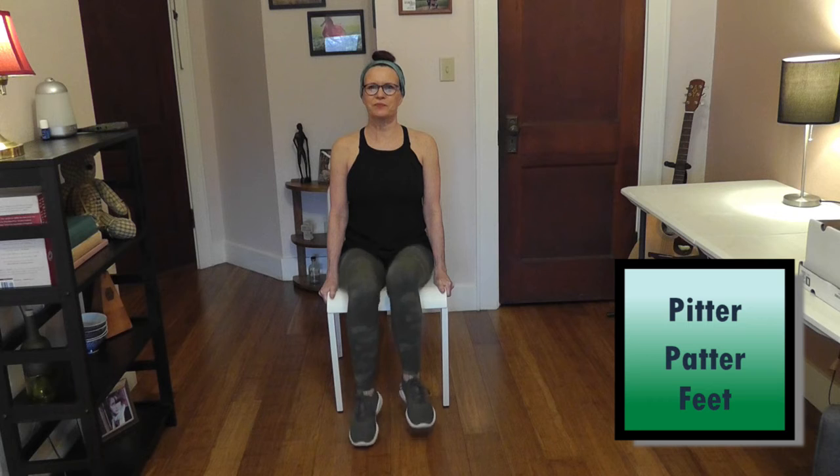Now just rest your hands lightly on the side of your chair, or on the arms of the chair. We're going to take our feet and lightly pitter-patter them — forty total, counting up in sets of ten. That exercise is good for your legs, the big muscles on top called the quadriceps, and also for your core.